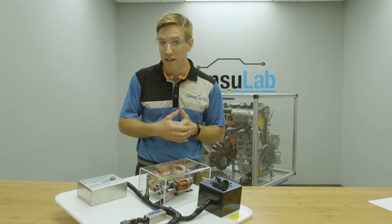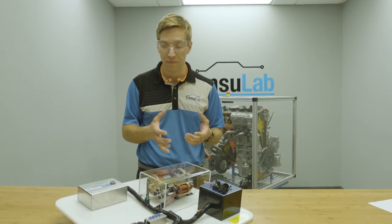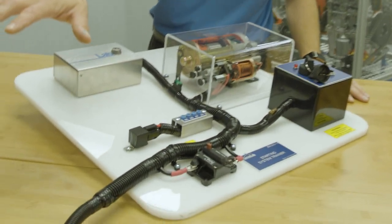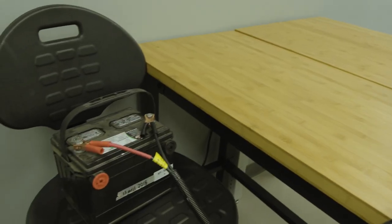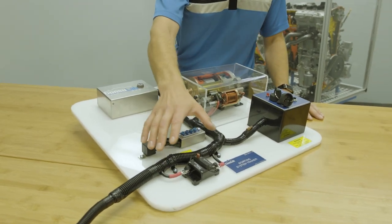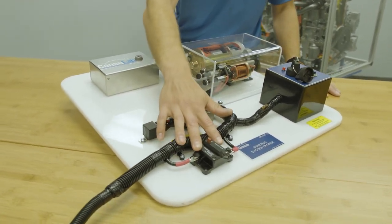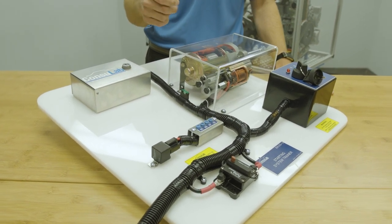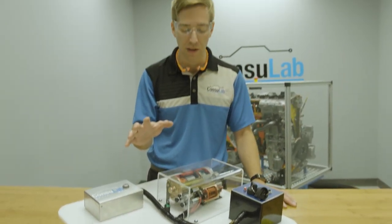That's where our EM219 starting system trainer comes in. The starting system trainer is fully enclosed. We hook it up to a battery with a couple of alligator leads, and right off the bat we have safety in mind. So instead of a fusible link, we've got a breaker. So even if your students jump across the different terminals and create a short circuit, we're protected — we're not going to let the magic smoke out.